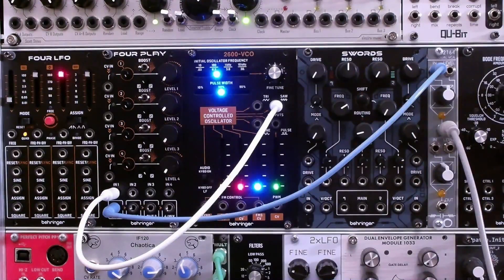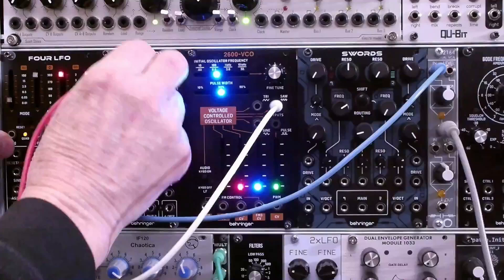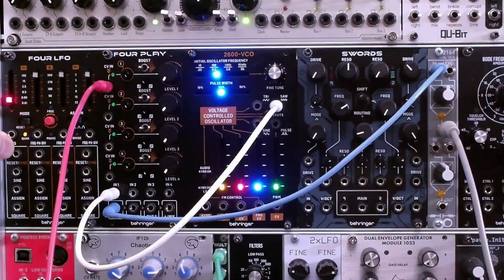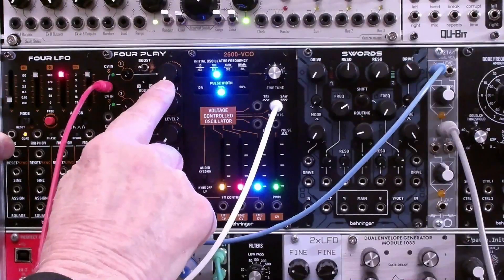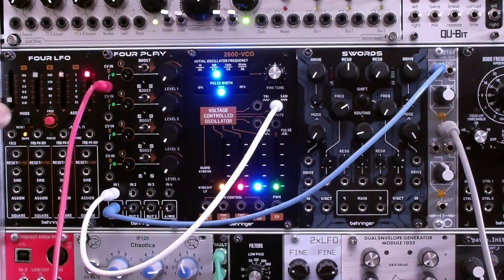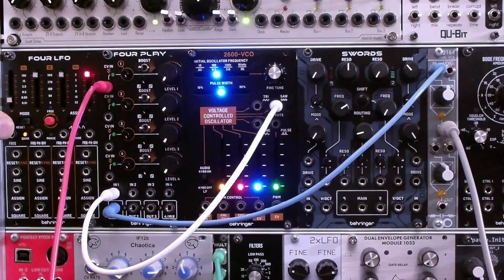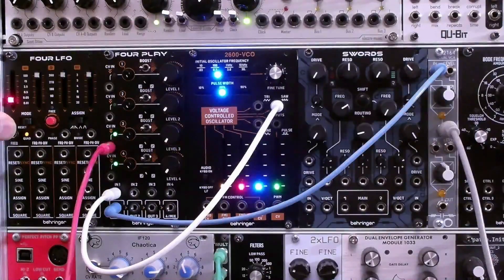Next, we're going to take the output of an envelope generator, put that into our CV input, and turn up the attenuator. When we press the manual gate button, we can hear the sawtooth. Worth noting: we have no manual gain going on here. As we press this button, you'll see that all four of the LEDs glow, because this input gets daisy-chained down to the other CV inputs by default. If we plugged into this one, only the bottom two would be registering a signal at the CV input.